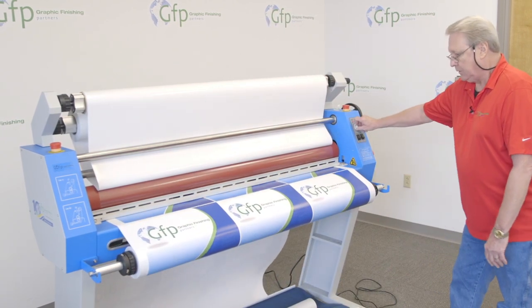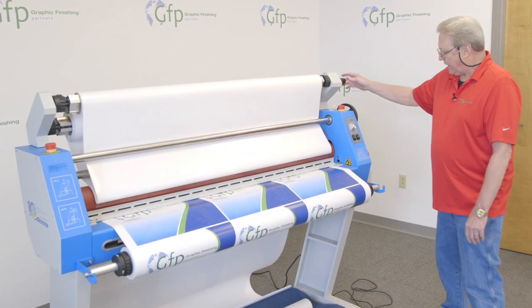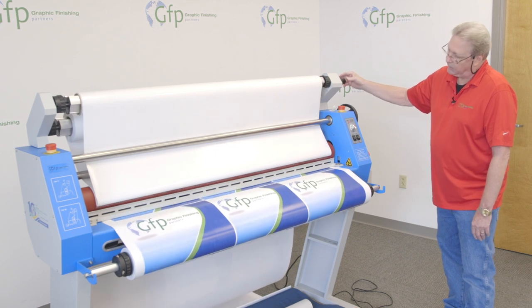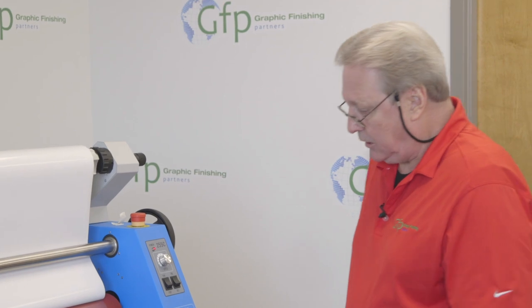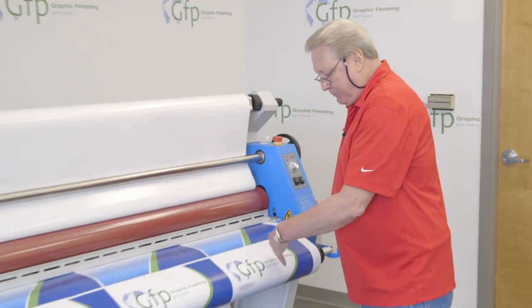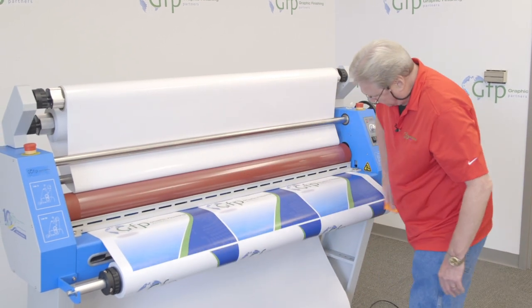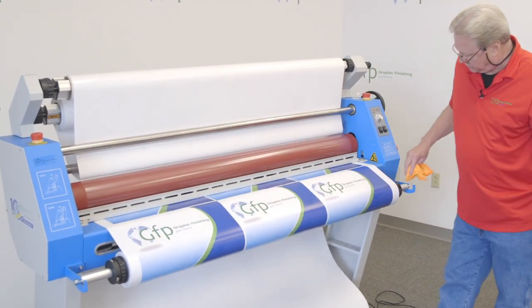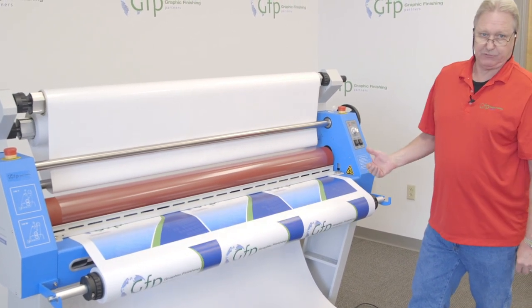Looks good. I'm going to keep an eye on that because I changed the dynamics when I added the speed. As the machine is running, I'll look at it, and if I happen to see any dirt or dust, I can just take a lint-free cloth and wipe it, to make sure I'm not getting any dirt and dust in there — because you can't hide that with a pressure sensitive adhesive.